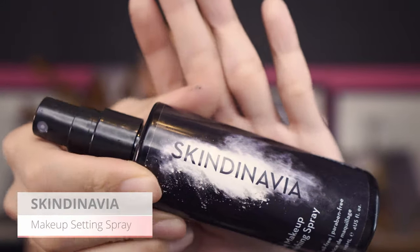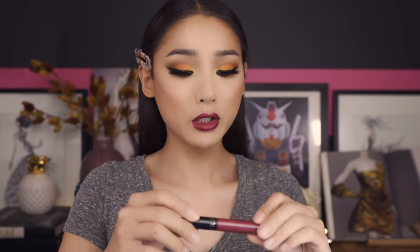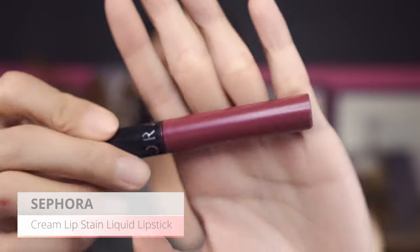The makeup is almost done — I'm going to set everything with the Skindinavia finishing setting spray. To finish up the look, I'm going in with the Sephora Collection lip stain in number 14, called Blackberry Sorbet — everybody's favorite for fall. It has a perfect vampy purple color to it. And that is the final makeup look, inspired by fall pumpkin spice and vixen glam. Hope you like it!